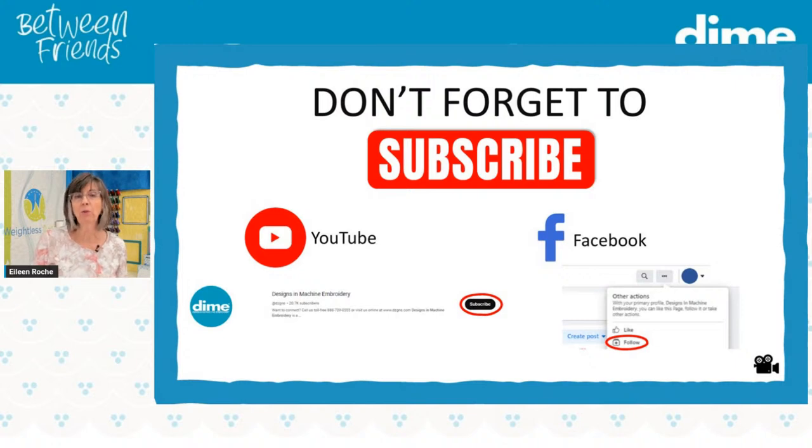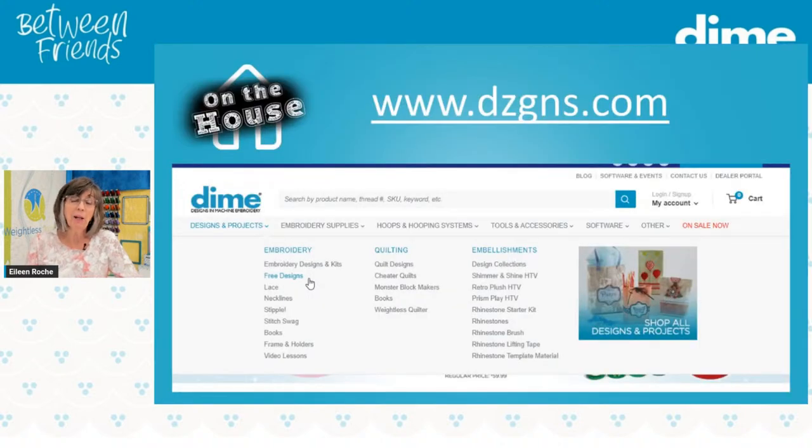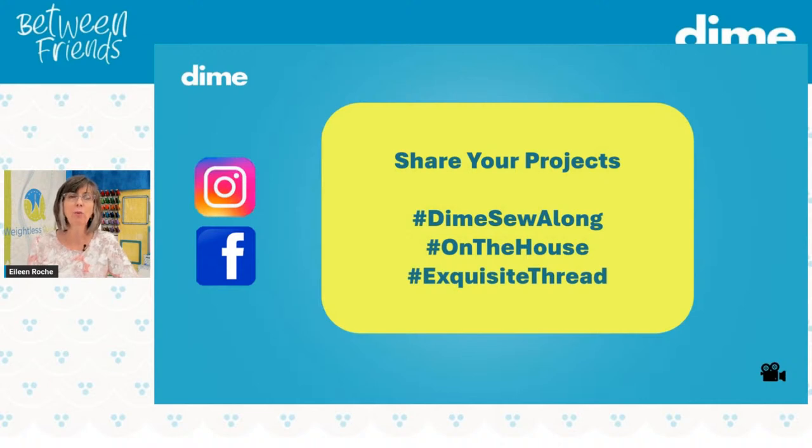We love when you like us on Facebook and subscribe to our YouTube channel — that's how we know you're happy to receive the education we provide. We read your comments and want to know how we can improve, so please fire away. Free designs are on our website, dzgns.com — go to the embroidery tab, drop down to free designs. When you stitch something out, please tag your project with Dime Sew Along, Exquisite Thread, or On the House using those hashtags so we can find you on Instagram or Facebook. We want to see what you've been stitching!